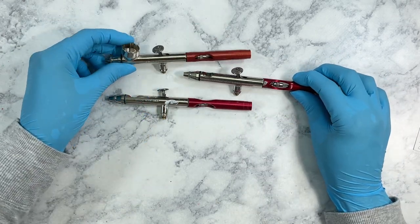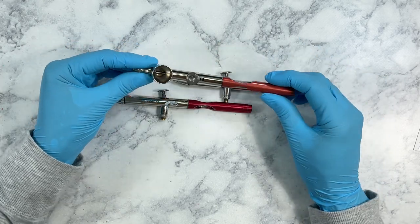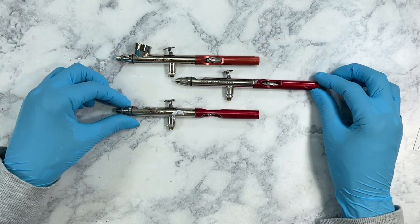So if you're having a frustrating experience airbrushing nails or anything else, maybe it's your airbrush — not you. Maybe you should try out one of these airbrushes, and you might have a better experience.